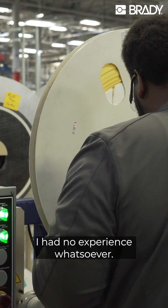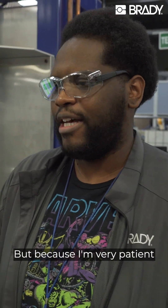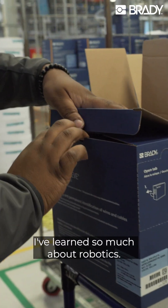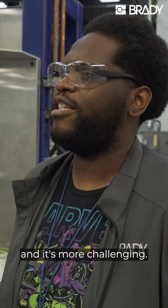When I came into this position I had no experience whatsoever, but because I'm very patient and I'm willing to learn, I've learned so much about robotics. For me it's something different and it's more challenging.